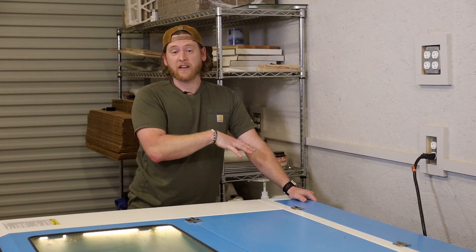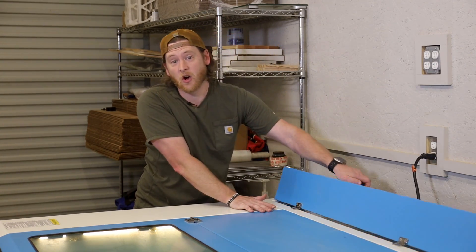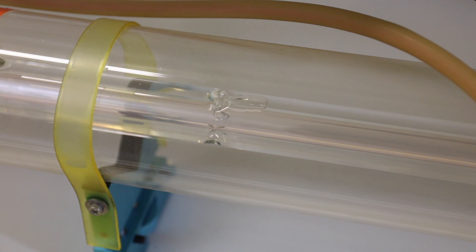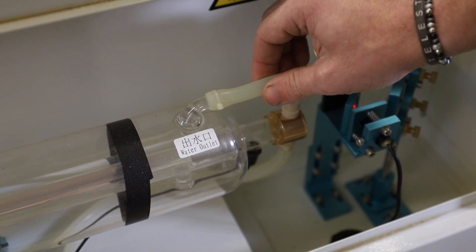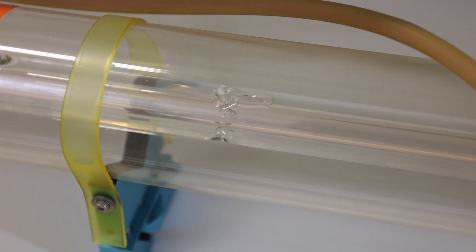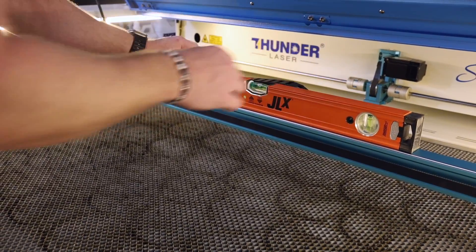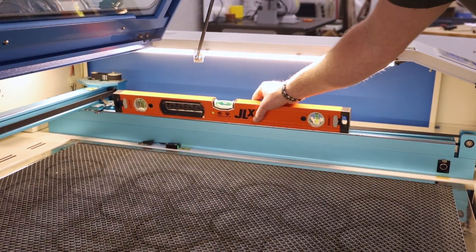Now that it is full, we need to check for air bubbles in the water lines and in the laser tube. Open the rear cover of the laser and look into the tube to see if there are any air pockets trapped inside. If you find an air pocket, locate the clear hose at the very end of the laser tube and, without touching the glass tube, squeeze the water hose a few times and watch the air pocket move from left to right down the tube. Keep pressing until it is completely gone. Also make sure your machine is level left to right and front to back, as this will aid in removing air bubbles.